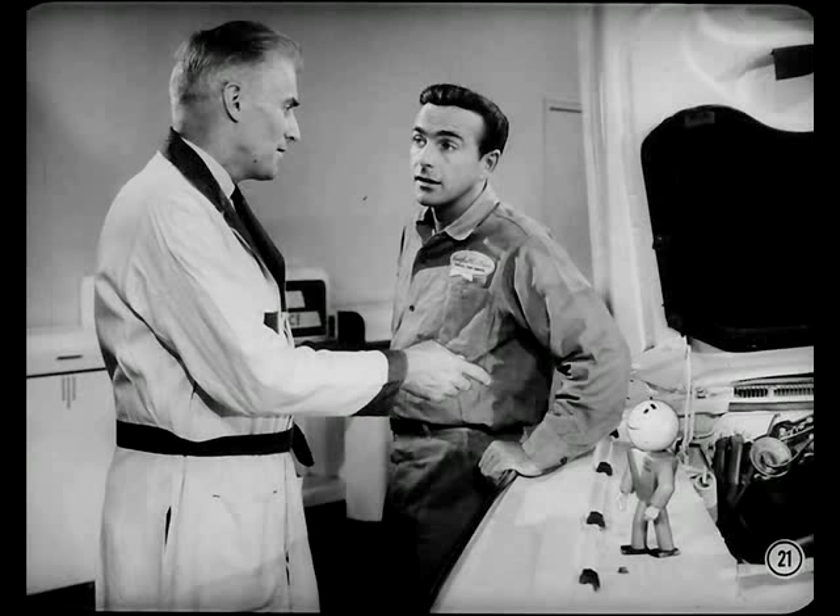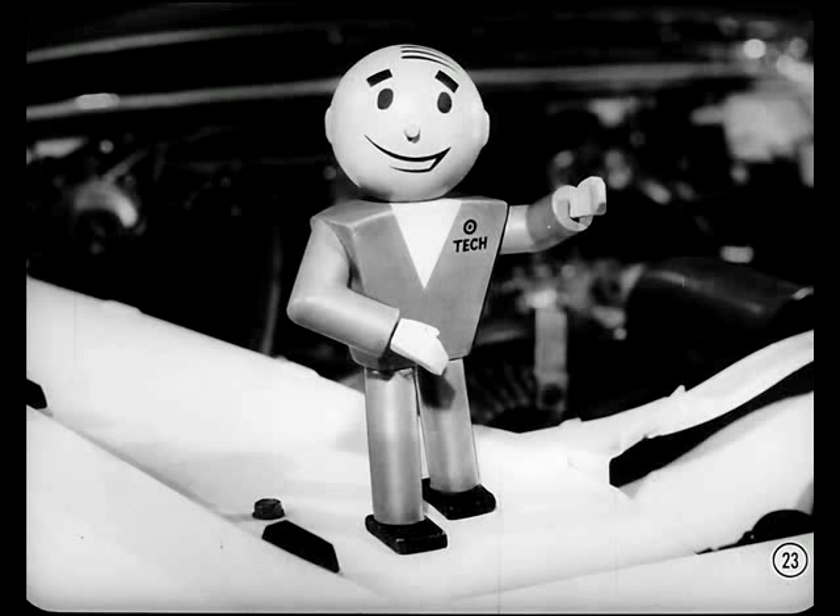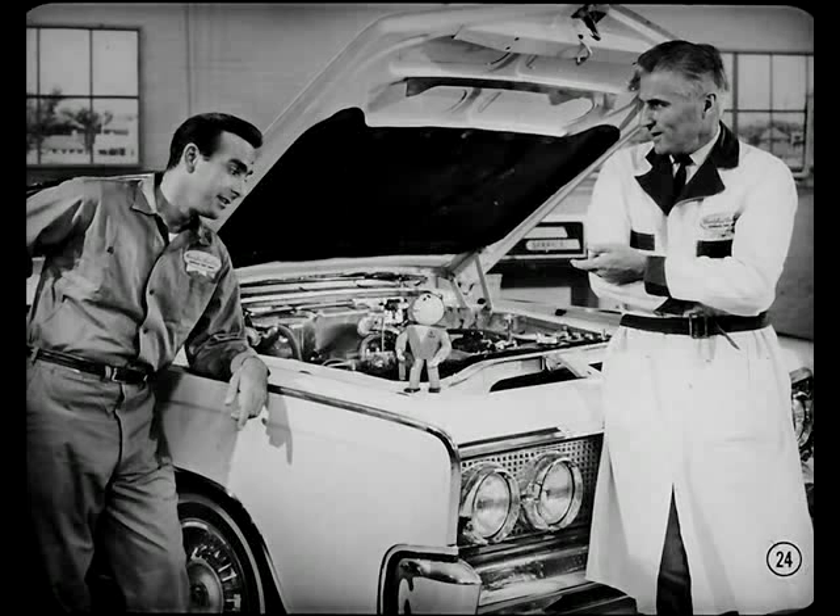Can you give me any information on the new optional Dodge and Plymouth 426 engine? The new 426-cubic-inch V8 with a single four-barrel carburetor gives outstanding performance thanks to its long-duration camshaft, longer valve springs, and pistons that increase the compression ratio to 10.3 to 1. Taking care of this engine doesn't call for any unusual precautions or special service — just normal maintenance keeps it in shape. You'll find more details in the reference book.